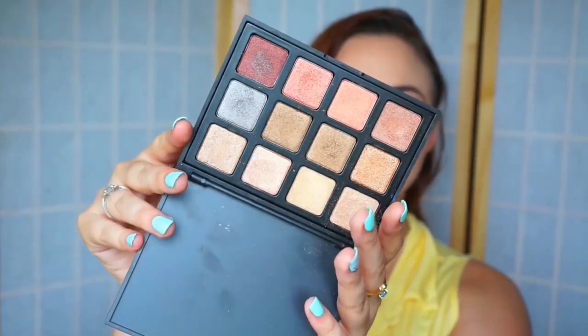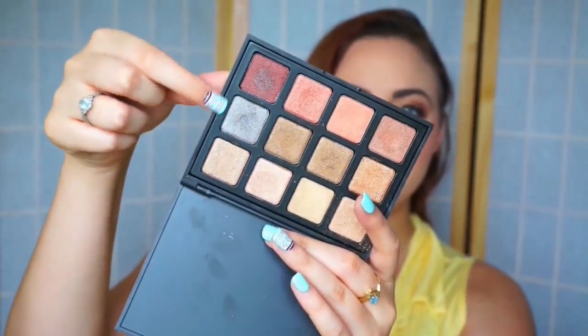Hey everybody, it's Rosa and today's video is going to be a video on this makeup look right here. I was inspired by the new palette that I just got from Morphe, which is the 12F palette. And this is what it looks like — it's just a gorgeous golden palette and it has a burgundy and a gunmetal color in there. So I thought it'd be kind of fun to do a video using this palette.